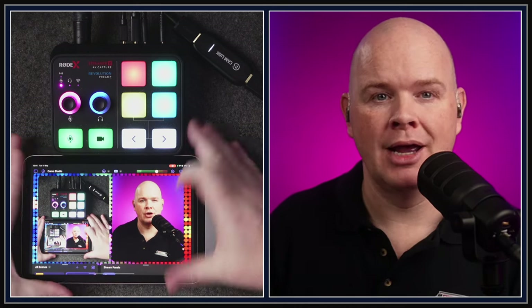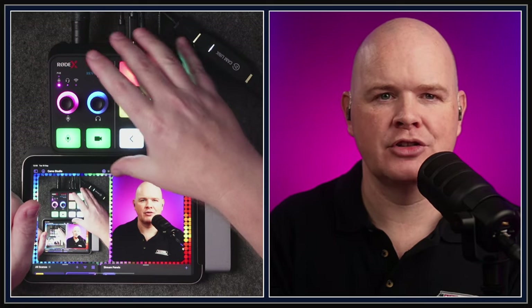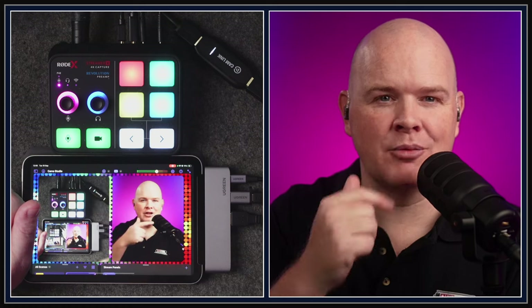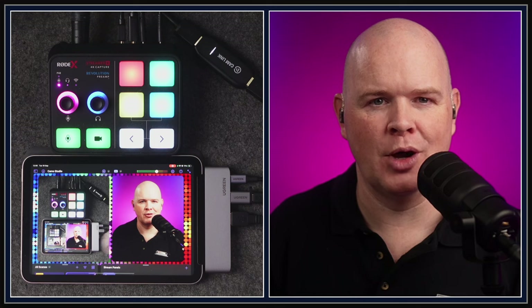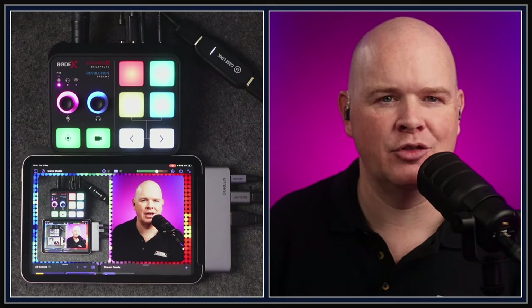From a mobile point of view, if you wanted to simplify further and didn't want all the functions of the Streamer X, you could just use a Cam Link and then use something like the PodMic USB for great audio, or the Rode Wireless Pro for a wireless mic setup that plugs directly in. There's no end of options.